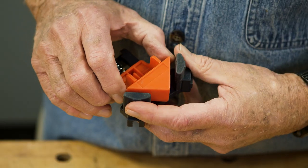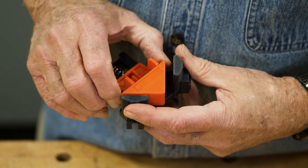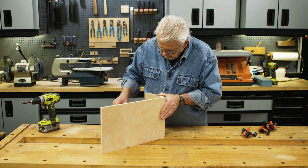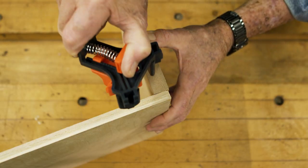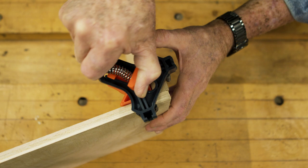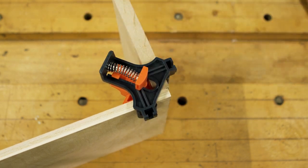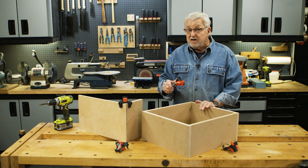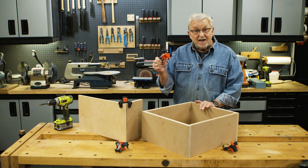The tool has a sliding centerpiece that allows it to self-adjust to different material thicknesses. In fact, it can even be used to attach dissimilar thicknesses on the same joint. So, if you've got some casework to assemble and you could use a third hand, you might want to check this out.